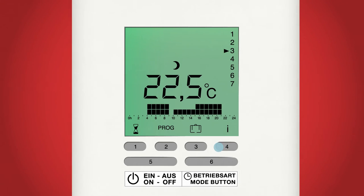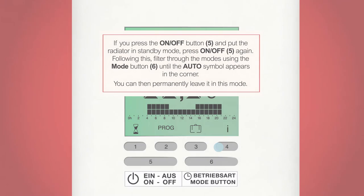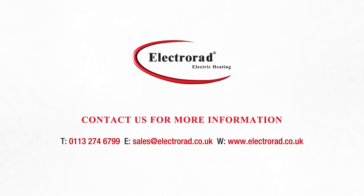Before we go, remember to leave your radiator in auto mode so that it can follow your daily programming. If you don't leave it in auto mode, it may be in frost mode, setback mode or comfort mode and not follow your programming. Make sure there is an auto symbol at the top of the screen. That's how you set up your Aeroflow radiator. I hope this has been easy to follow and you now have a good understanding of how to get the most out of your radiator. If you have any more questions, please don't hesitate to contact our service team. Alternatively, you can revisit any point in this video to recap anything you missed.